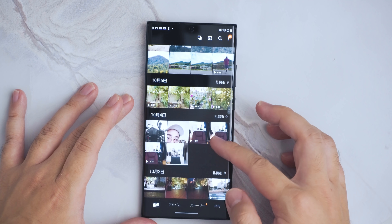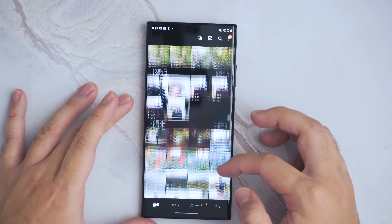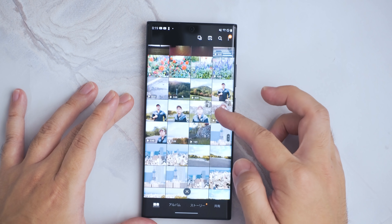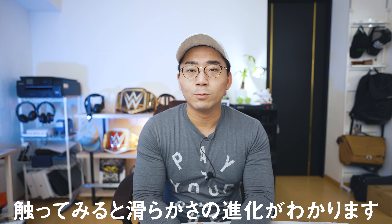実際にこちらの画面でいろいろ動きを見てみたんですけども、例えばギャラリーで撮ってきた素材がバーッと並んでいるところをスクロールしていっても、この120Hzのリフレッシュレートによって、めちゃくちゃ滑らかな動きとなっています。映像だけでは伝わらないと思うんですけども、ぜひ店頭の方で実機を見てみると、滑らかな動きはすぐに体感できると思います。